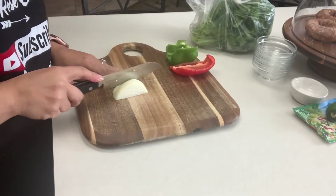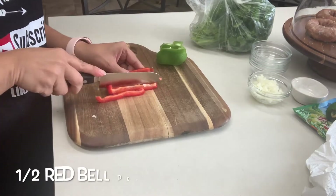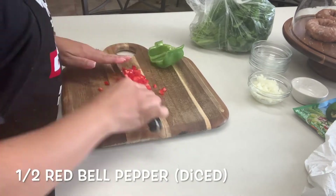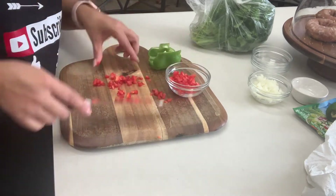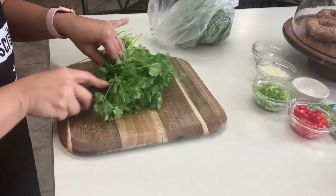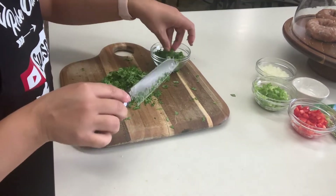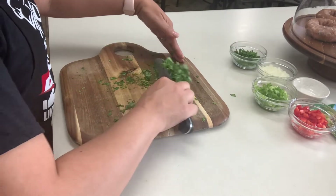Starting with our veggies we'll cut and dice one fourth of an onion. Cut and dice half of a red bell pepper. Half of a green bell pepper. We also want to cut the leafy part of a cilantro bunch. I'm going to reserve about half a cup for my shrimp and then the rest for my sauce.